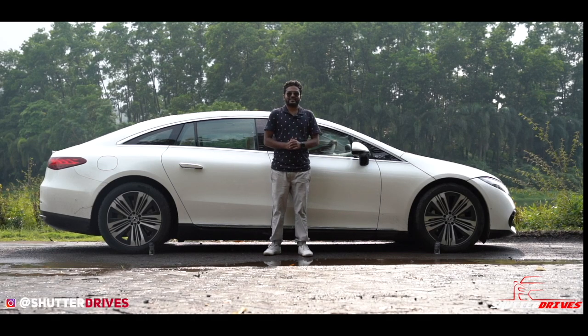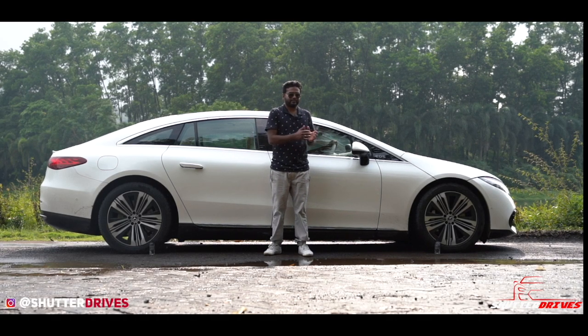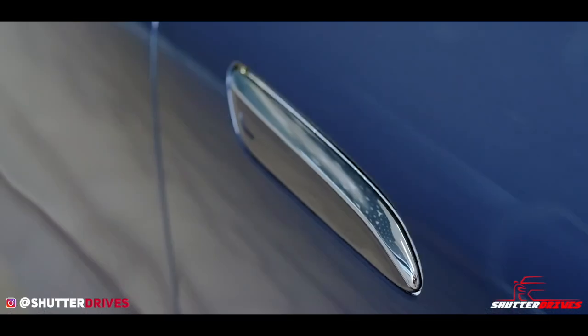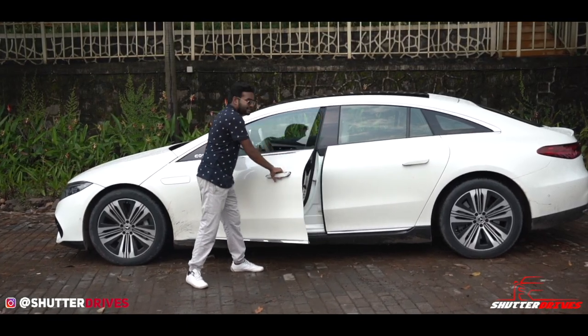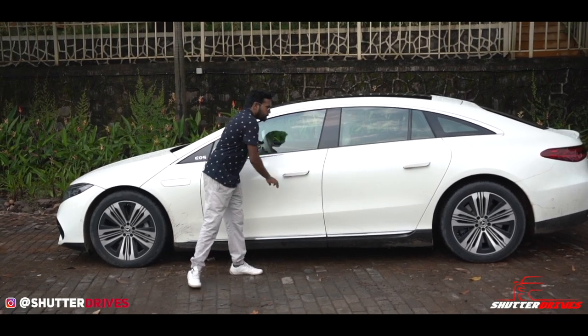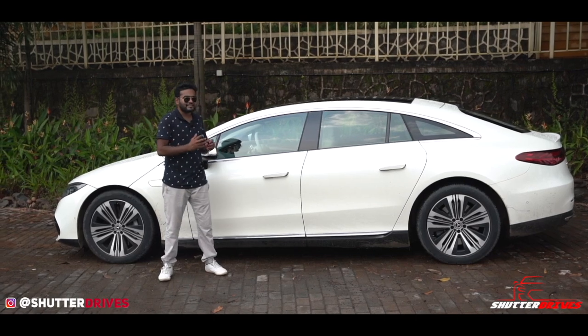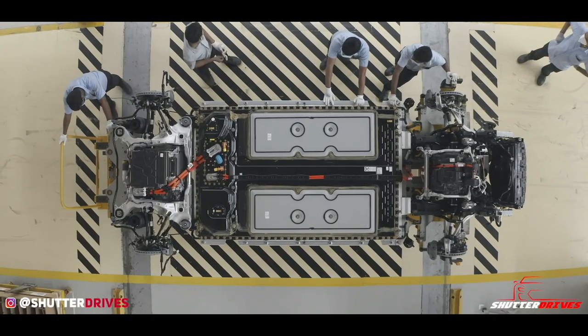The Mercedes-Benz EQS 580 gets a rear axle steering system alongside the front steering. You can lock and unlock the car with a small right swipe, which opens the door handles so you can enter the car in style. The most crucial component is the 107 kWh battery pack, placed centrally between the axles.